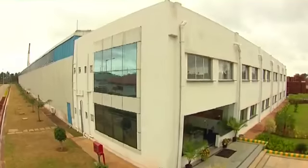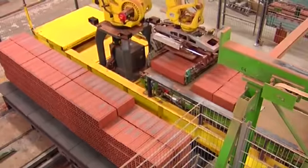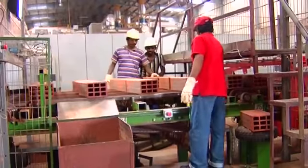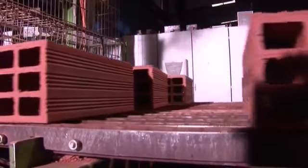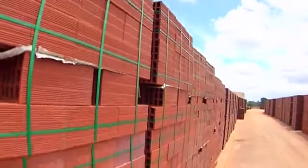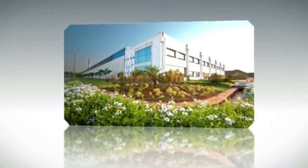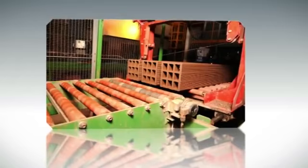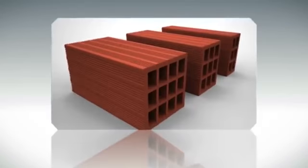Wiener Berger, the world's largest brick manufacturing company and one of the foremost authorities in clay building material solutions. Wiener Berger has been producing Porotherm smart bricks in India since 2009 at their state-of-the-art manufacturing facility in Kunigal, Karnataka. When it comes to brick manufacturing, the level of automation and R&D facilities makes Wiener Berger India's factory a one-of-a-kind production unit in South East Asia.